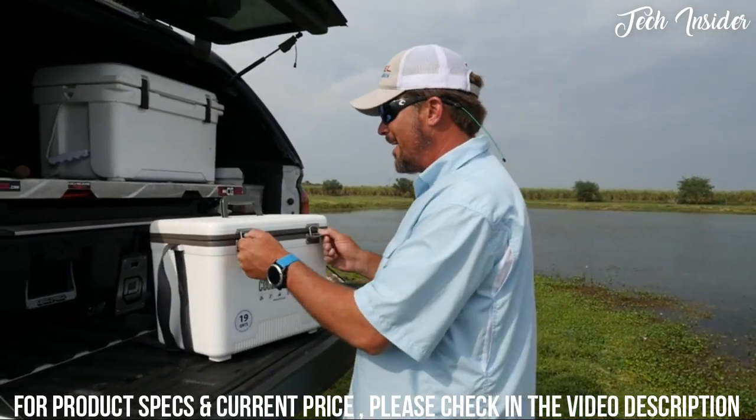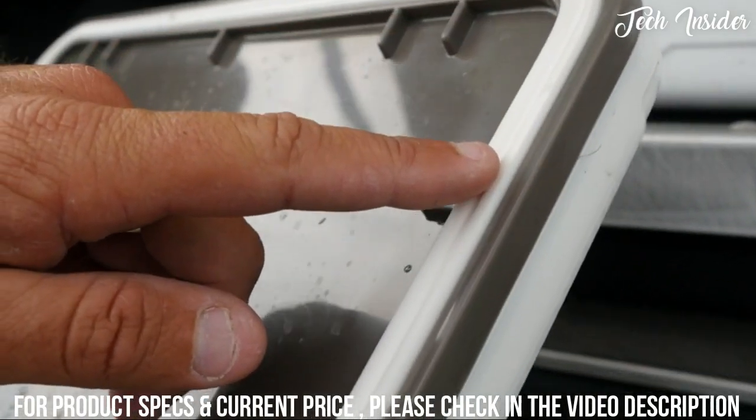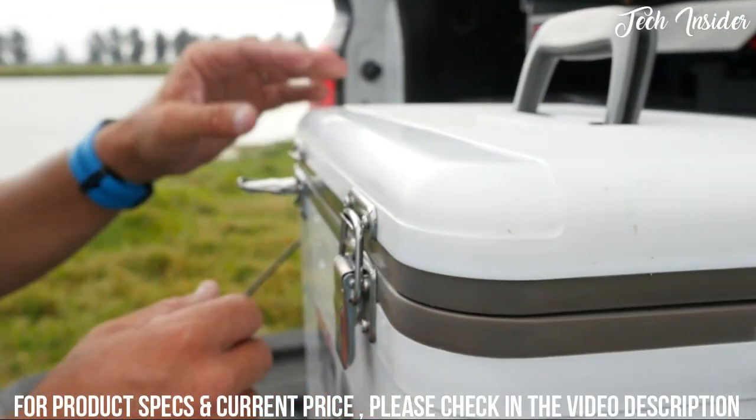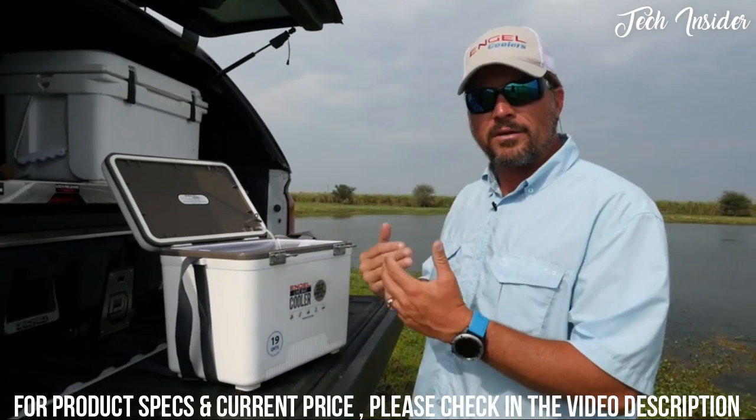There are several features inside. Number one, a very nicely sealed lid with nice latches, which is key to keeping the water in properly so you're not going to have spillage in your car traveling back and forth.